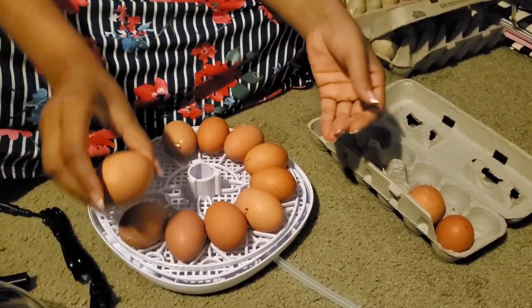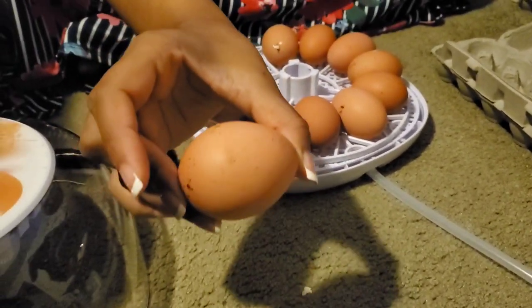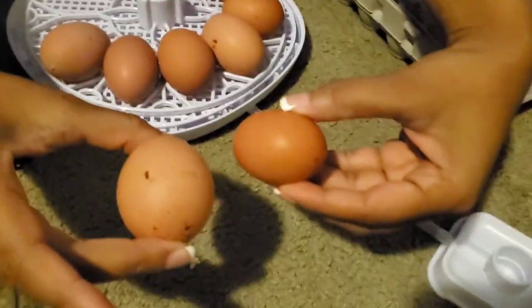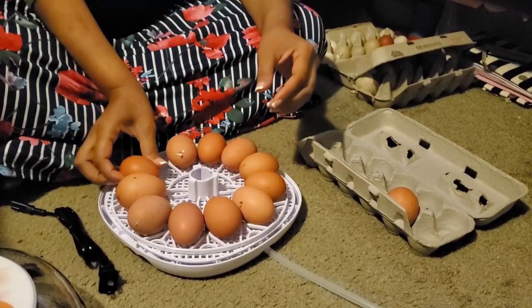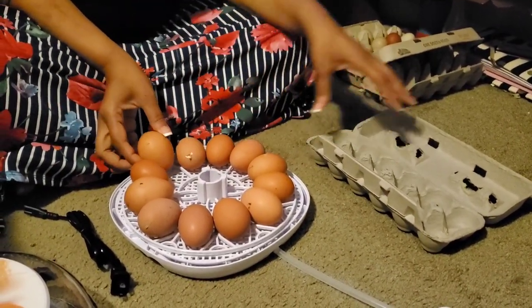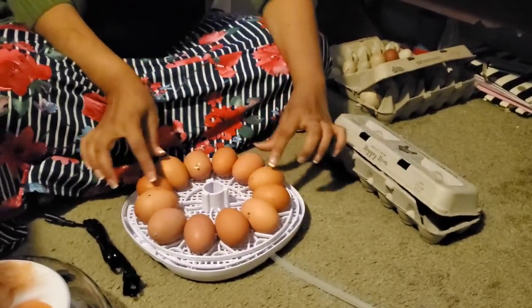Whoa, look at this egg! This egg is more like a duck egg than it is a chicken egg. Look at these for reference — is that crazy? And the interesting thing is the way it fits inside. Yikes, it's a close one — it almost doesn't fit.